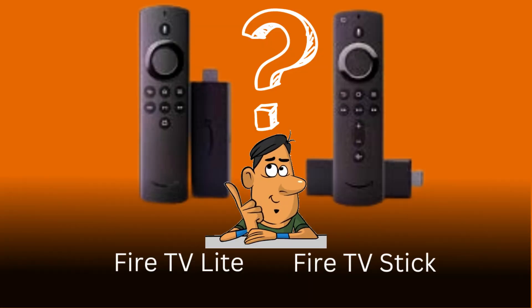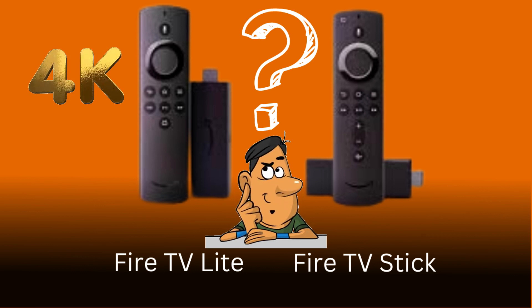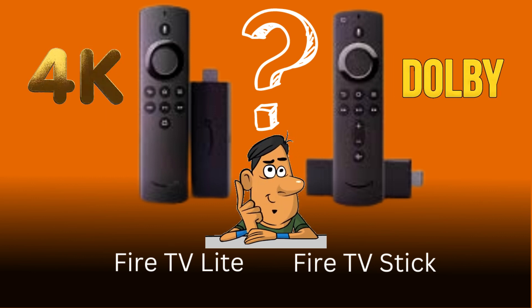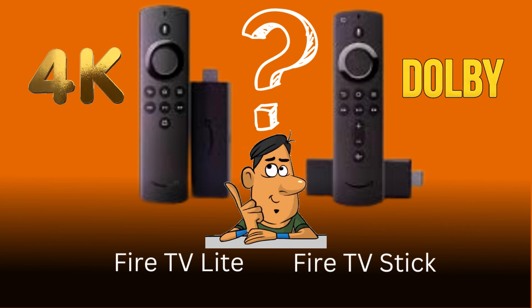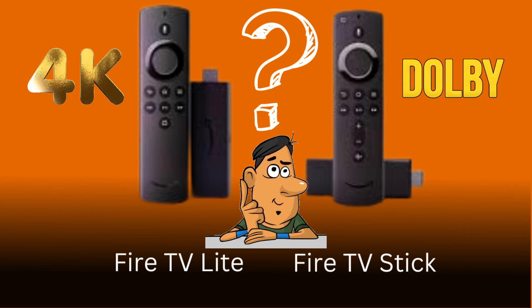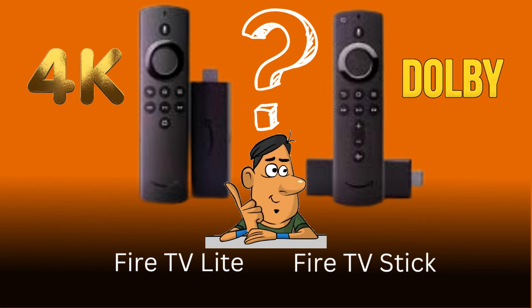Now, let's compare the Fire TV Stick Light to its predecessor, the original Fire TV Stick. While the light version may lack some advanced features such as 4K streaming and Dolby Atmos support, it still delivers an impressive high-definition streaming experience. If you're not too concerned about those premium features, the Fire TV Stick Light is a great budget-friendly option.